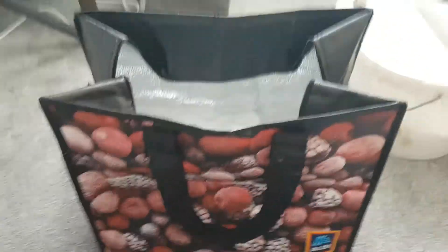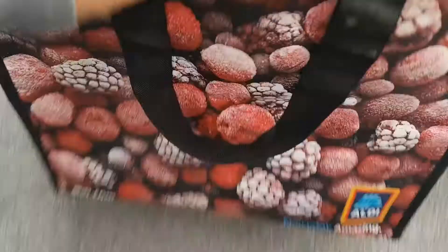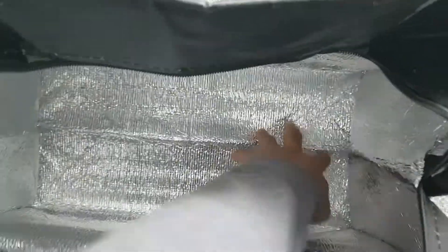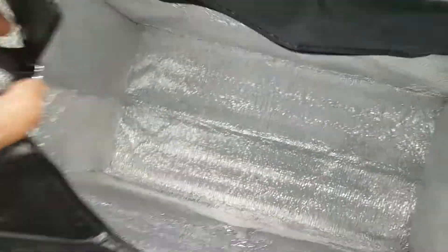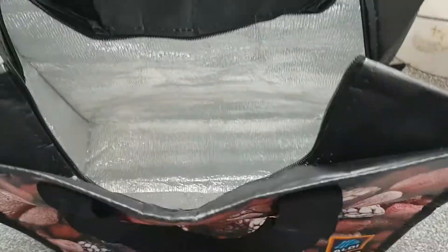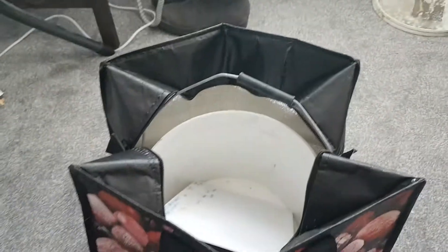I've opened the bag up and as you can see it goes from being quite flat to actually getting quite big. I can get my whole hand in there — it's quite a big bag. And you can see this bucket, which isn't exactly a small bucket, fits right inside there.